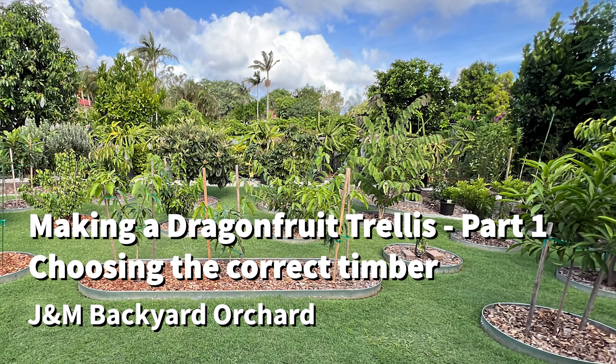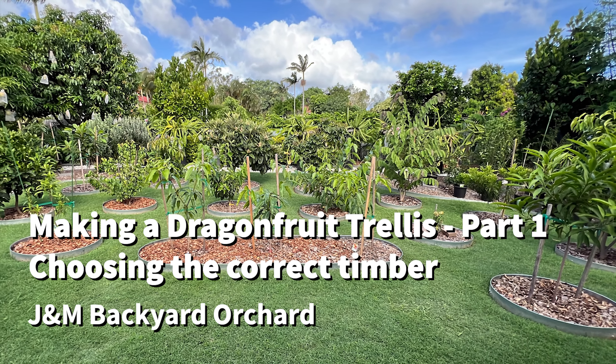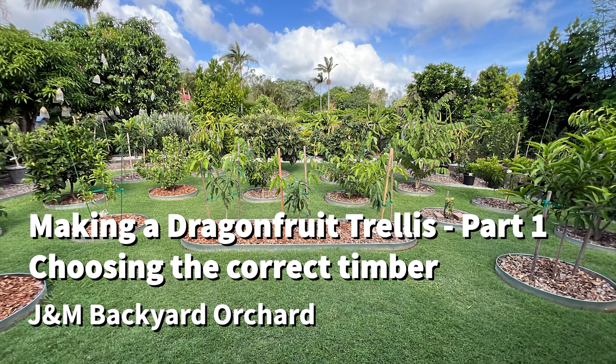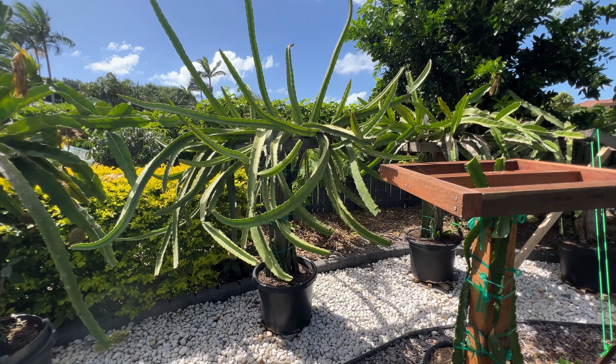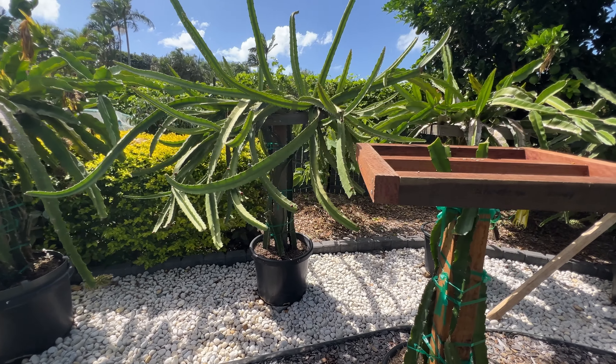Part three is about soil preparation and planting. This final part showcases the essential steps for preparing the soil in the pot. Proper soil composition, drainage, and nutrients are crucial for the health of the dragon fruit plants.